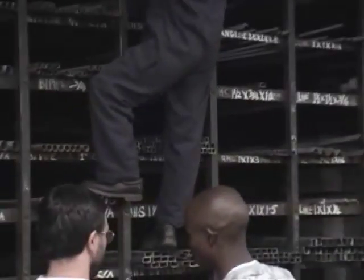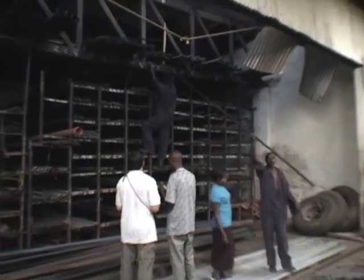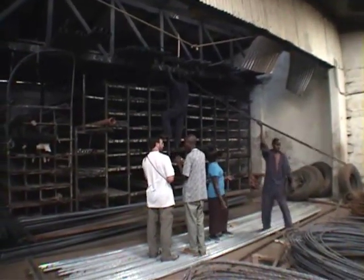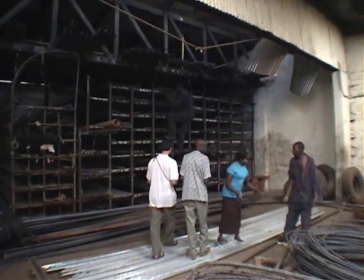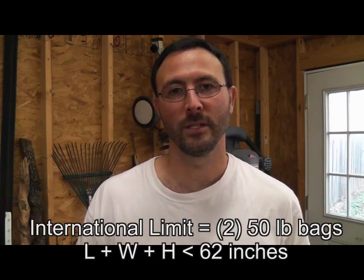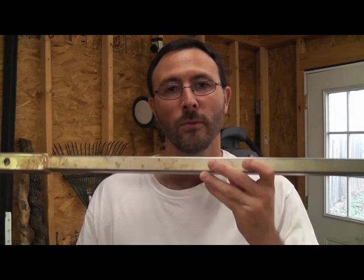In the field, we try to use the longest extension rods that we can find. Often that means going to the scrap yard or looking through the metal bins, and typically we end up finding 10-foot lengths or even 18-foot lengths. Since the Hydro Missions EXP50 Explorer was designed specifically for ultra-portability, especially regarding airlines, we have to fall under the weight and size limitations that the airlines require. That's why our extension rods are 3 feet long.